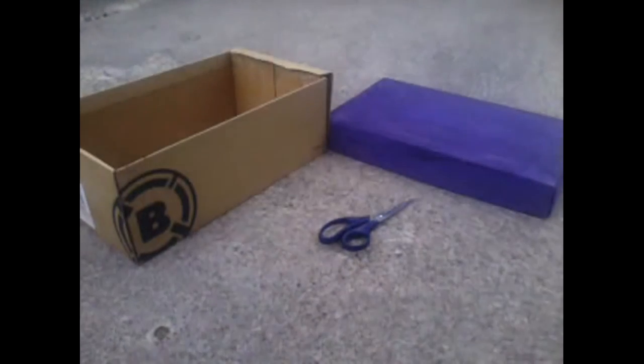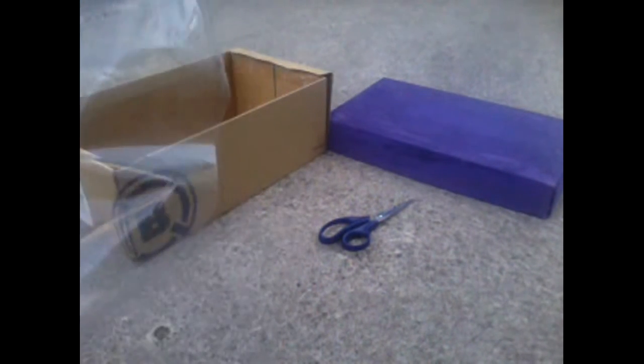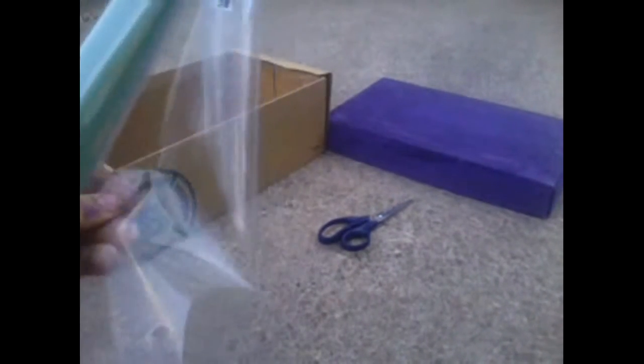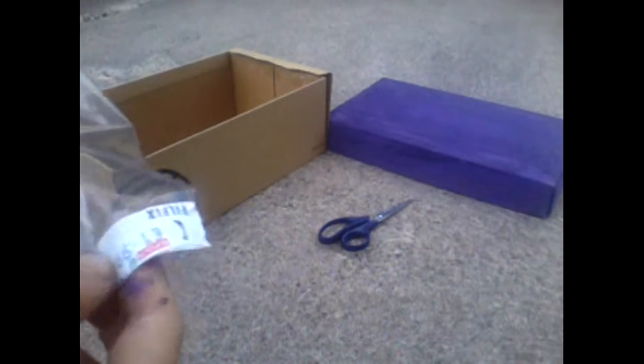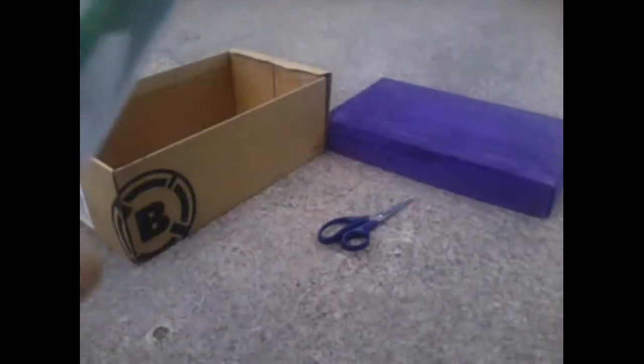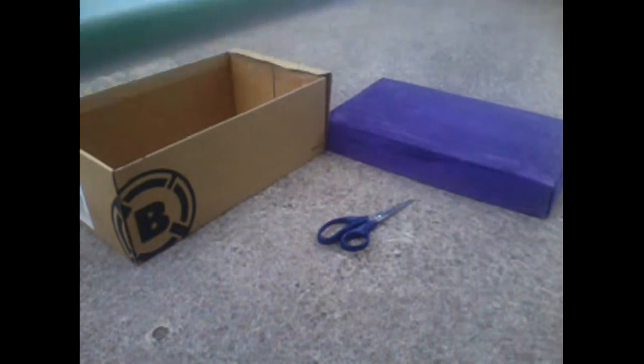So for this part you will need this. I'm sure you will have this, because if any of you went back to school lately, you need this to wrap your books. If you don't have this, it's 1 to 99 cents. It's not too dear, instead of paying like 20 for the real thing. So you need this.